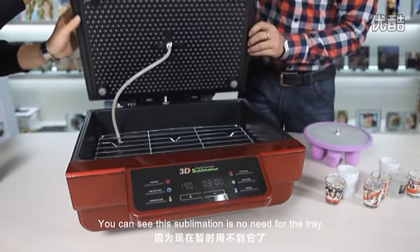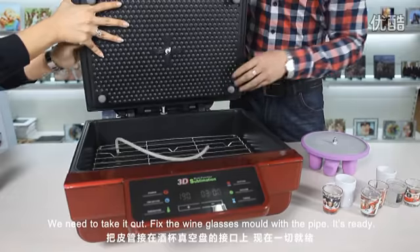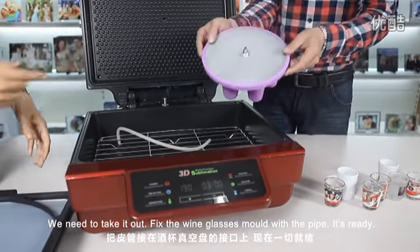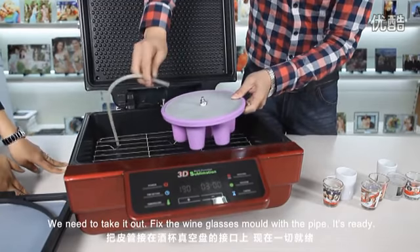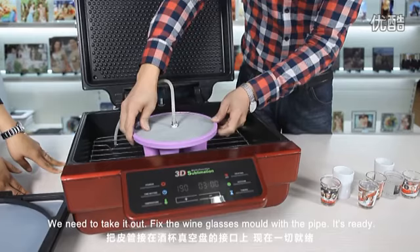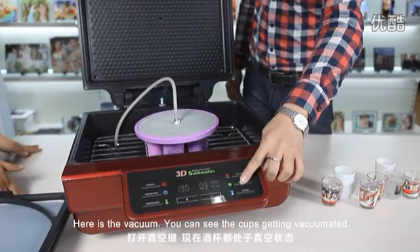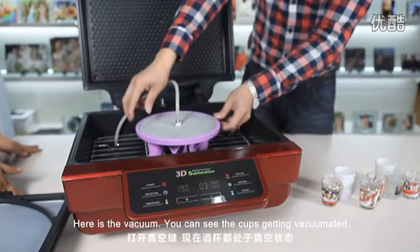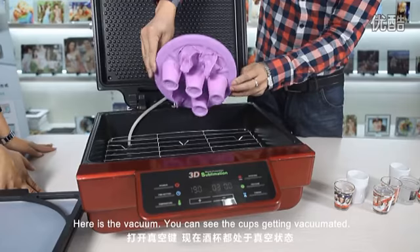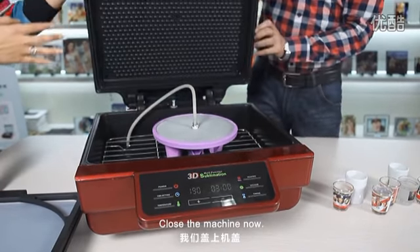You can see this sublimation tape is not used for the tray. The tray we need to take out and fix the wine glass mold with the pipe. It's ready. Here is the vacuum — you can see the cups get the vacuum in. Close the machine.